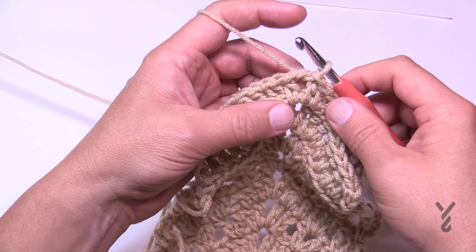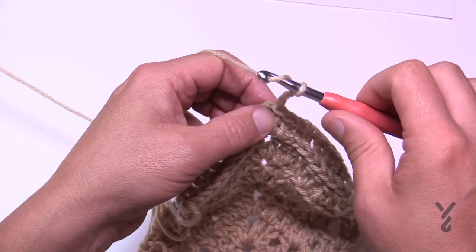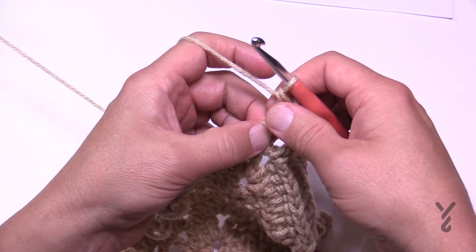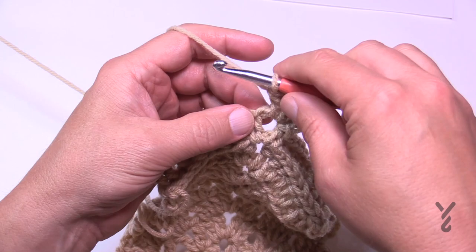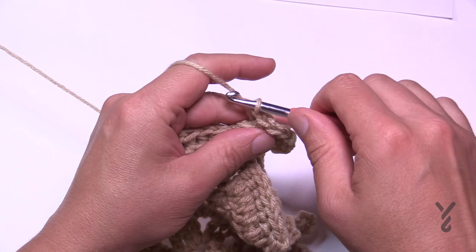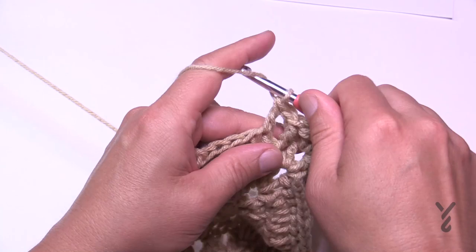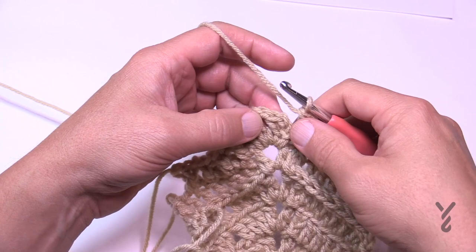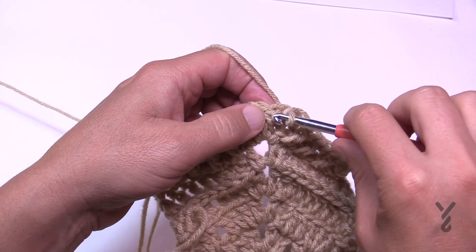Round 52 is the crisscross round. Start your corner with chain three, double crochet in, chain two, two double crochet. Immediately begin the crisscross: skip the first stitch, double crochet the next, then double crochet back to the skipped one. Skip the next, double crochet the next, come back — repeat all the way across. Corners are two double crochet, chain two, two double crochet. Join to the beginning chain three, slip stitch to the corner, and begin round 53.